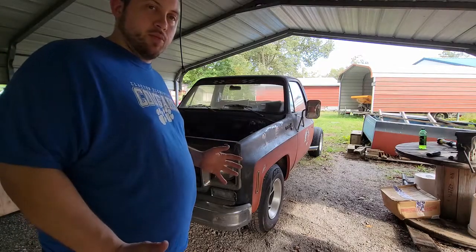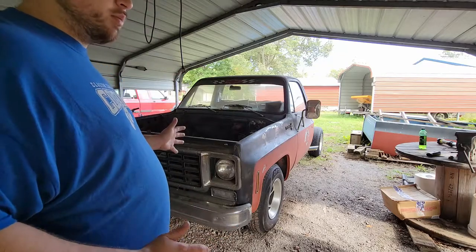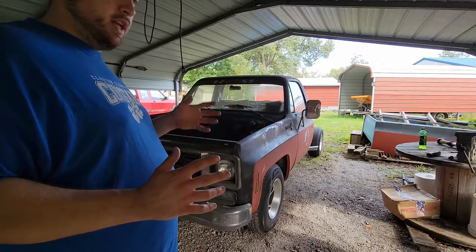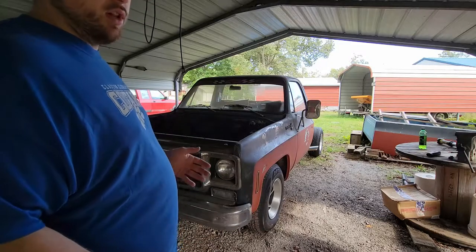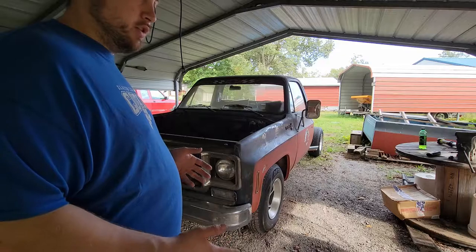If you stuck with me through the whole process, awesome — thank you guys so much. If you're new and you haven't seen any progress on this truck yet, I've got all my videos in a playlist that I'll put in an end card at the end of the video. You can just click on that and go straight over and watch the playlist. Be warned, a lot of my C10 videos are a wee bit long, so just keep that in mind.